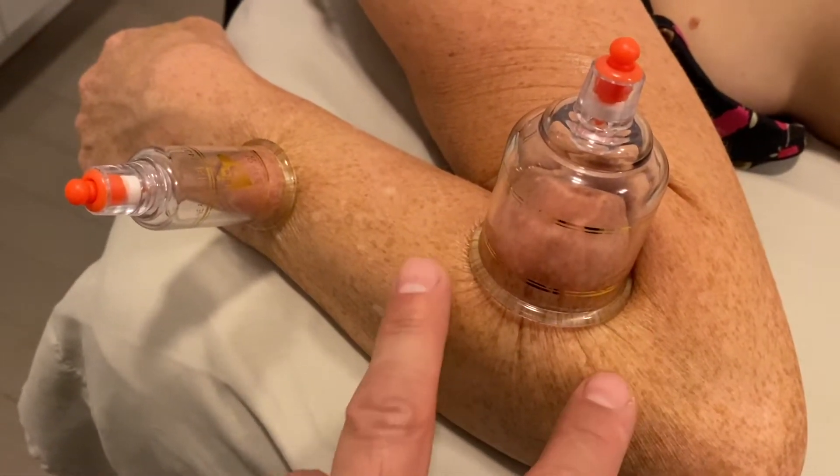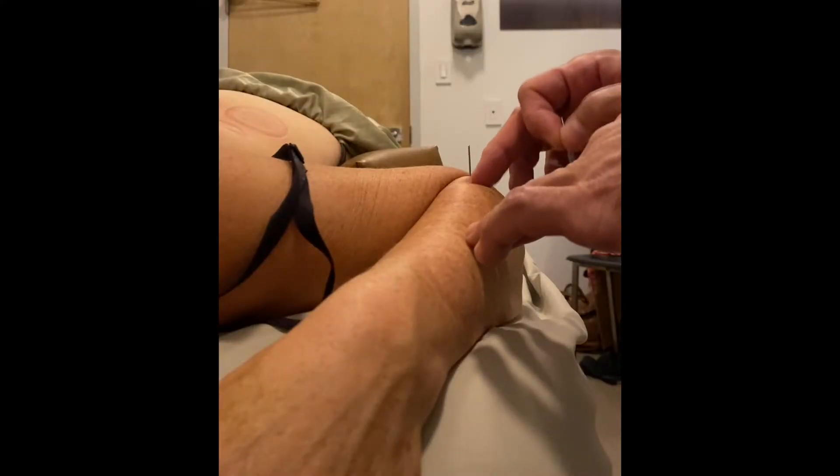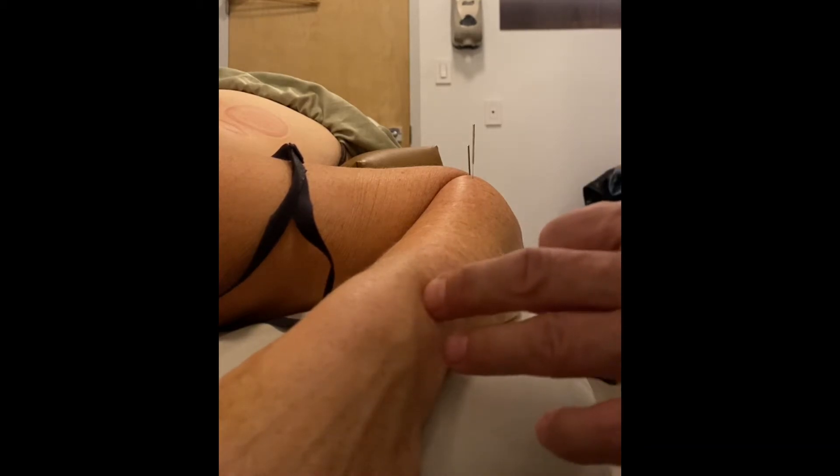I'm also going to give her an exercise to strengthen her wrist and to strengthen her whole forearm. The strategy for the acupuncture is going to be pretty simple — a couple needles to open up the radial extensors.